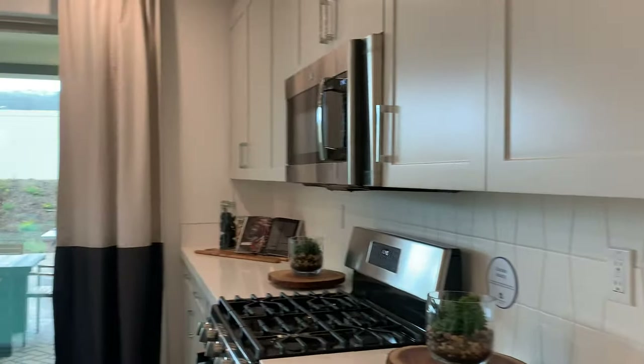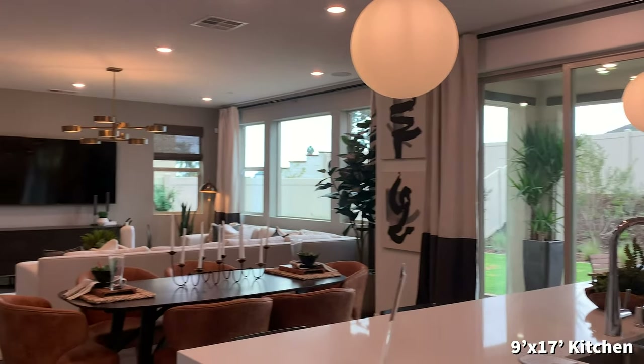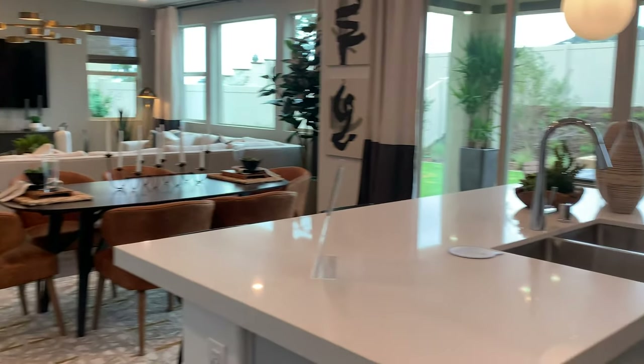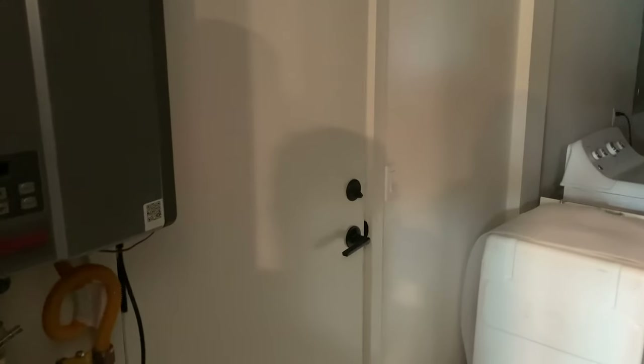We've got a nice big backyard here — more than enough room to let the dog out. It's a two-car garage, 20 by 20, pretty standard, with a side outside entrance.